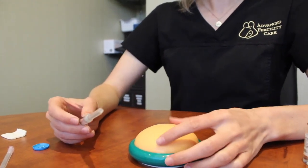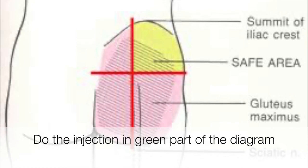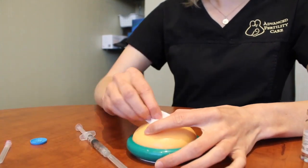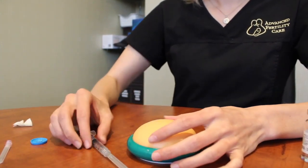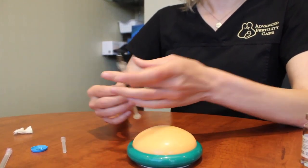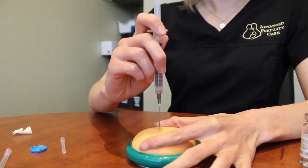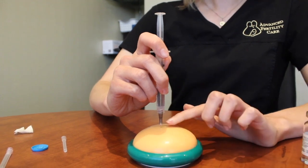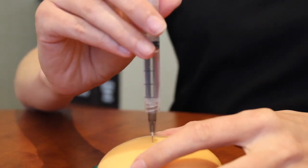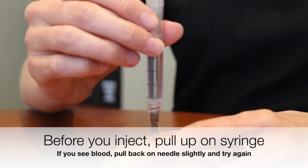Your injection is going to be intramuscular, so it's going to be in the butt. When you find the area that you want to go, just make sure you alcohol wipe the area. You're going to uncap your needle, spread the skin out, then go in at 90 degrees. Your needle will go fully in. We do ask that you do a check just to make sure that you're in the correct spot before actually administering the medication.